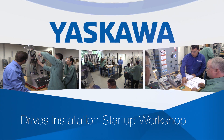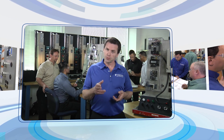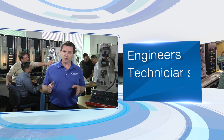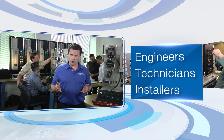The Yaskawa Installation and Start-Up Workshop is an excellent way to move from beginner status to full competence in commissioning a Yaskawa drive. This course is valuable for anyone whose job involves working with the Yaskawa drive, even those who may be installing one and will not be programming it.